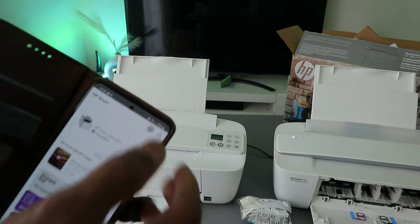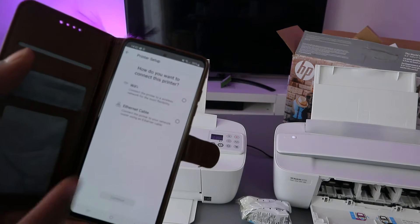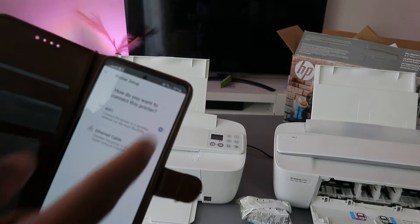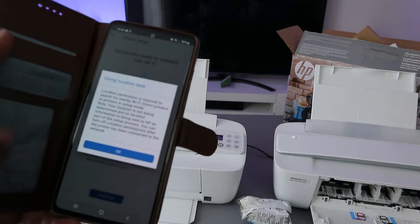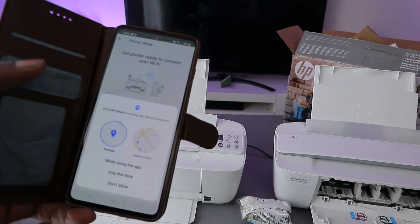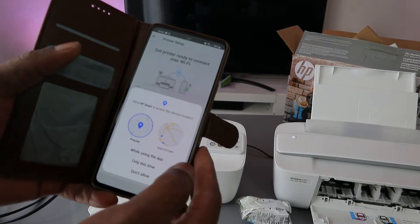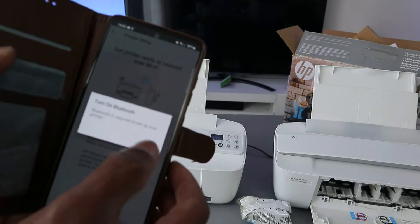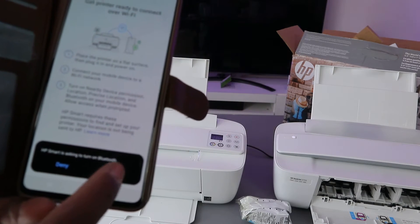Select the type of printer you want to add, then select 'Start'. Select Wi-Fi, then select Continue. It will ask for device location — select OK and allow HP Smart app to access device location, selecting 'Only this time'. Then turn Bluetooth on when HP asks — select Allow.